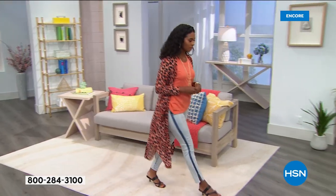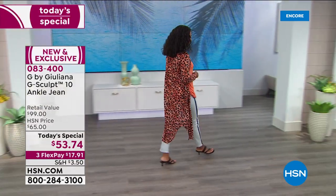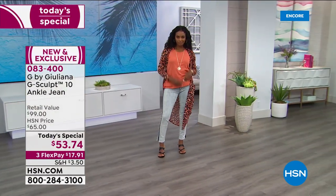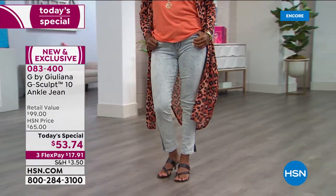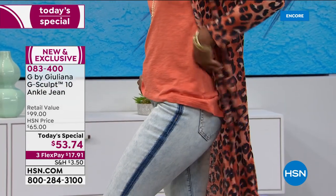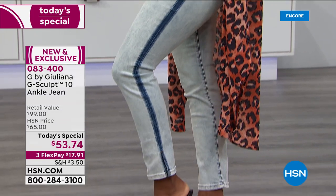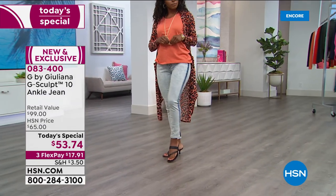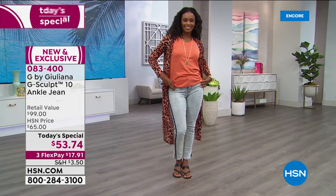They really do look great on everyone — they're comfortable, and they truly are your go-to jeans. You know those jeans — I want to look good today jeans. These are the jeans you reach for out of your closet that give you your best figure and make you feel your very best. That's these jeans.